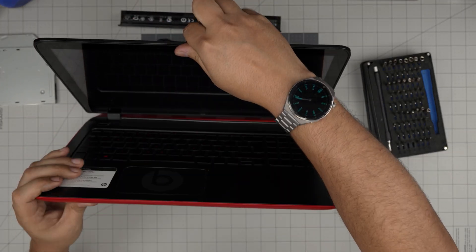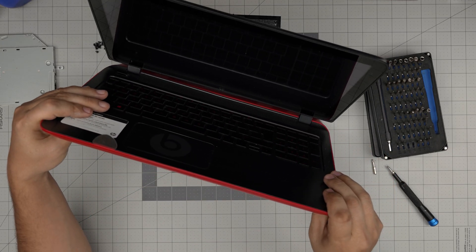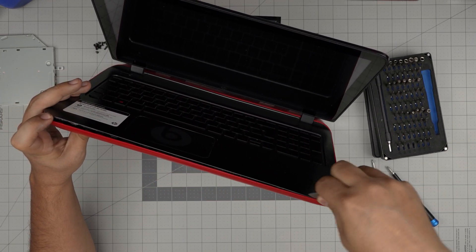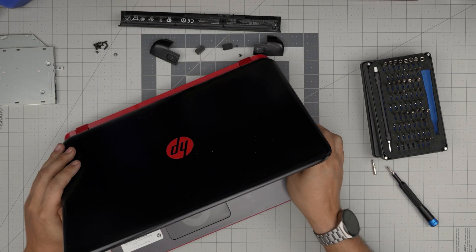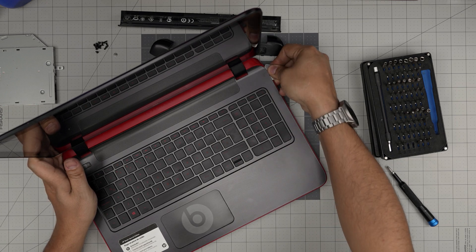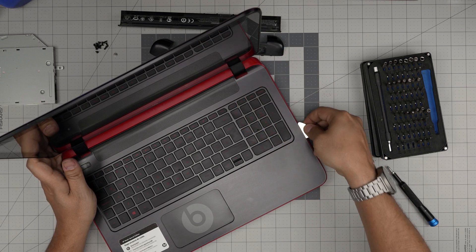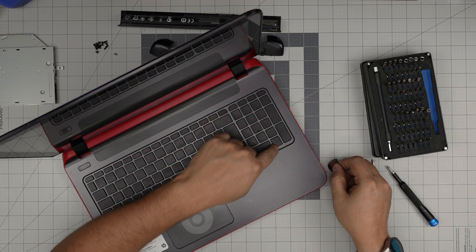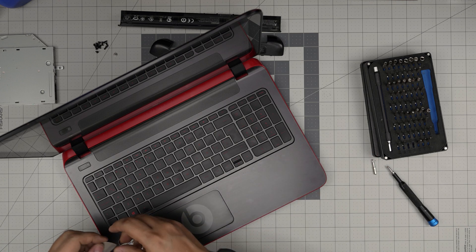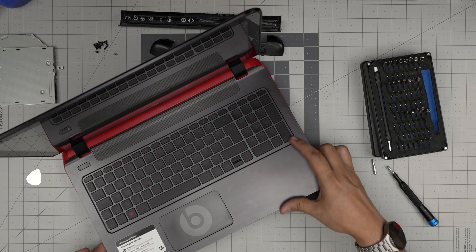Double-check that you've removed all the screws. Open the laptop to 45 degrees — there's sticky tape between the bottom cover and the top palm rest. Twist it; you want to hear those big click sounds all around the sides and back corners. There's a tiny clip in here — just force it up a little bit and it will loosen up.